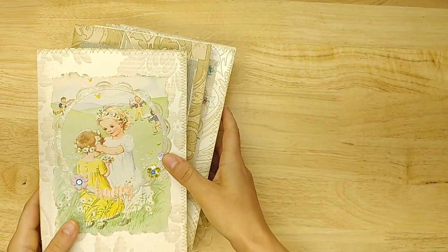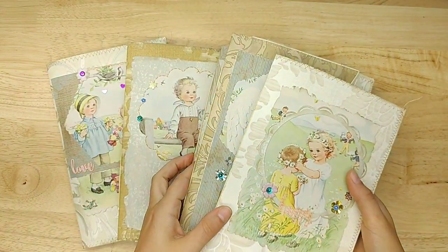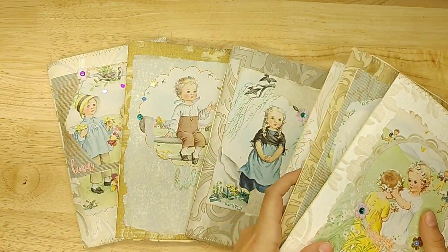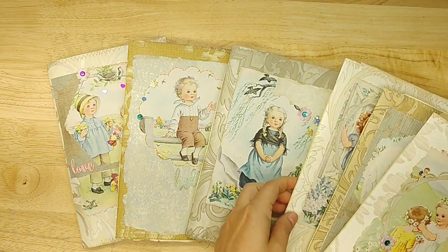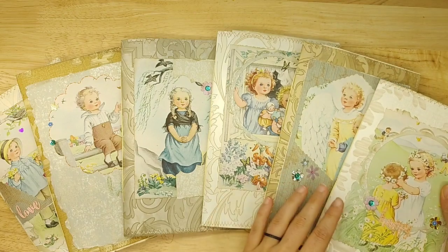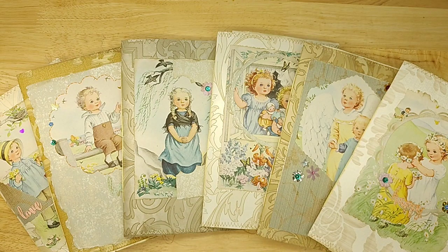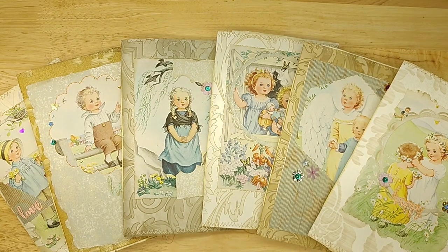Hey everyone, it is Lindsay. Welcome back to my channel and I'm so excited today to share with you my newest journal collection. This is called Prayers for Children and I put a lot of love into these journals, used actual vintage book pages and music paper from the 1940s. So I hope that you enjoy these and we'll go through them.